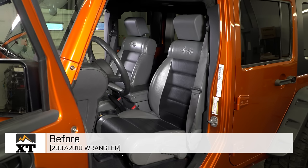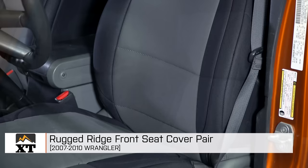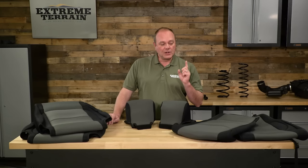Hi, I'm Dave for extremeterrain.com and this is my review and installation video for the Rugged Ridge Front Seat Covers in neoprene in black and gray combo colors. For 2007 to 2010 JKs, these will accommodate the side airbag on the seats as well and the sensor that's on there.